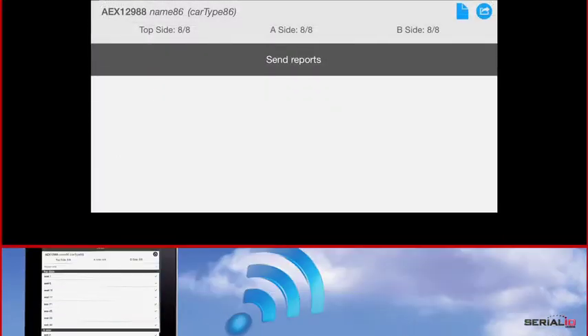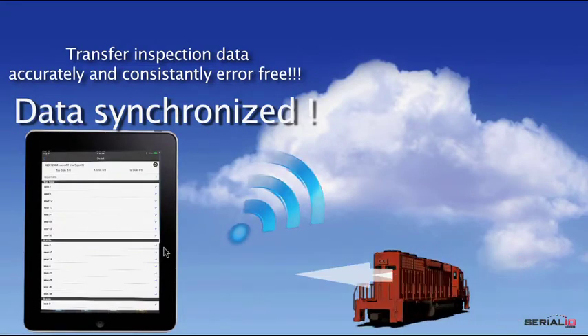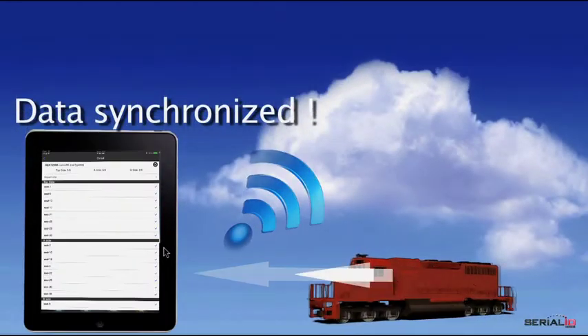This database-driven solution enables accurate and error-free transfer of the inspection information from the car source to destination. Each inspection may contain multiple cars and multiple inspections can be saved together. When the inspection is complete, the inspector uploads the report with a simple tap.